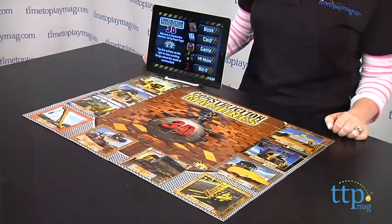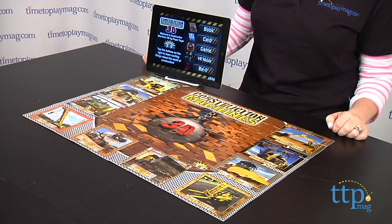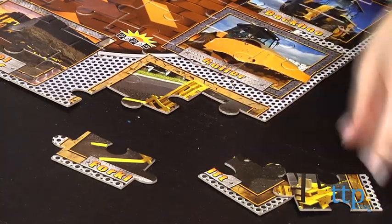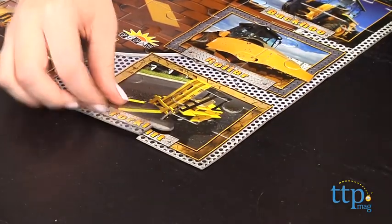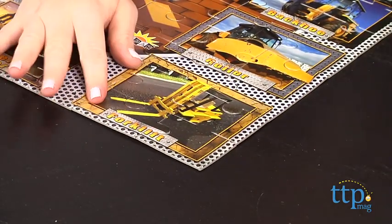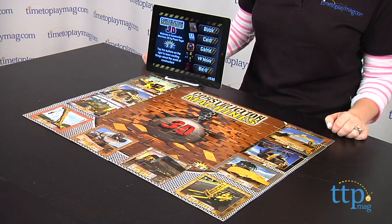The game does use your smart device's camera to make kids feel like they are playing in their physical world, and you can use the puzzle as your playing surface, but any surface will do. You really don't need the puzzle to use the app, but kids who enjoy putting puzzles together and who have an interest in construction equipment might like putting this puzzle together and keeping it out on display.